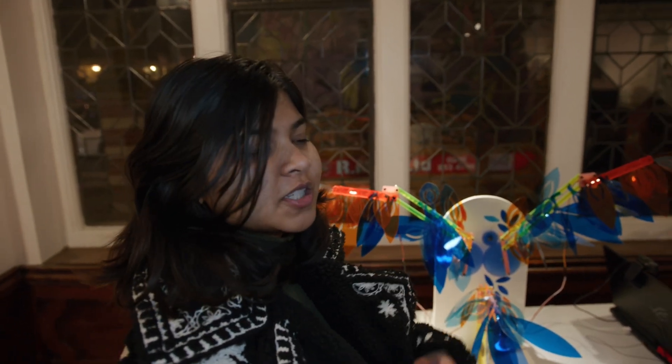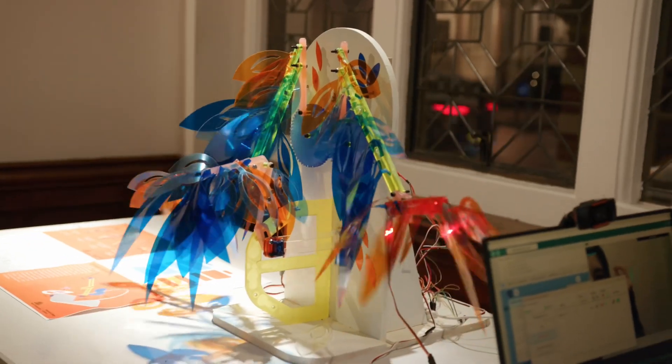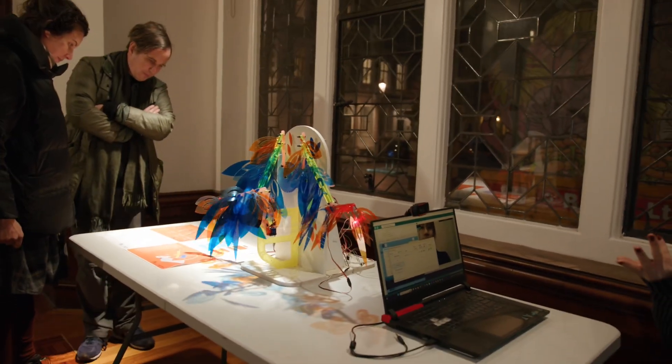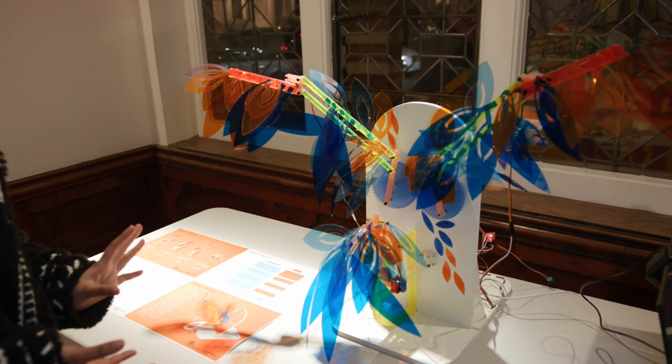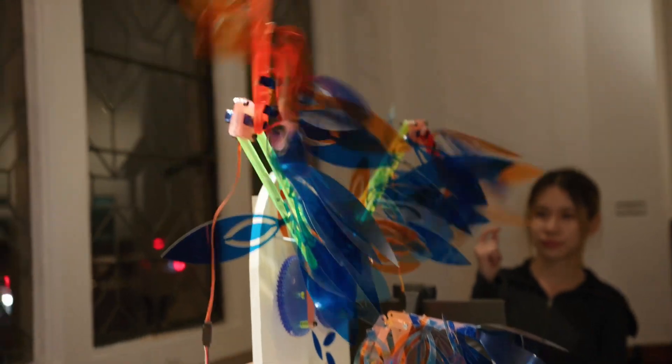The idea behind this sculpture was to connect technology and nature together. The input is in the form of Bharatanatyam Mudras — one of the Indian classical dance forms. Each mudra has its own meaning, expressing different meanings, and on different mudras this peacock structure moves in a way that expresses those meanings.